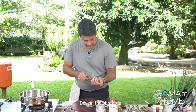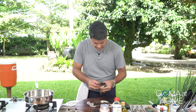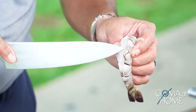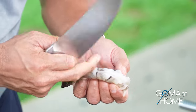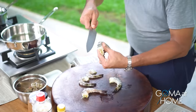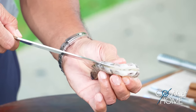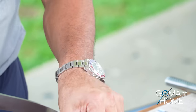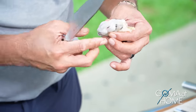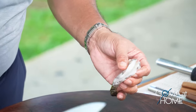Now we'll devein our shrimp. Just open the back — the back part. From there you'll find the vein, which is the digestive system of the shrimp. Just cut it lightly and open it. The shrimp meat is soft, so you can easily pull out the vein from there.